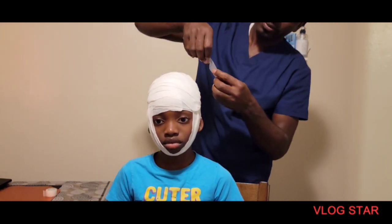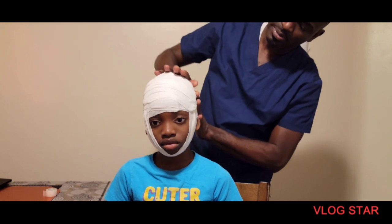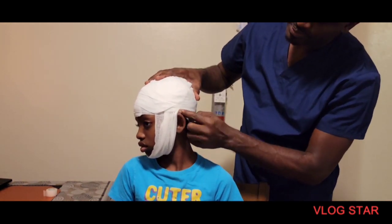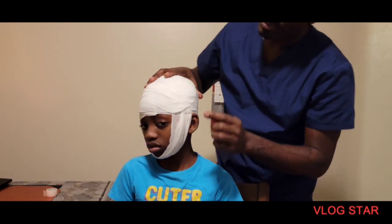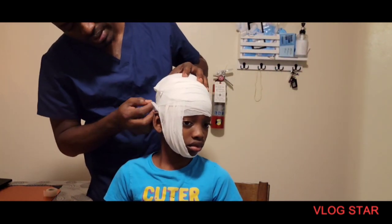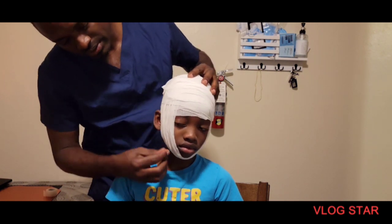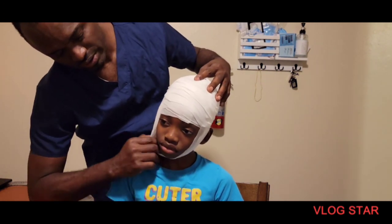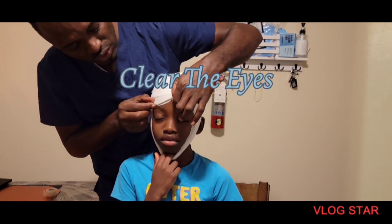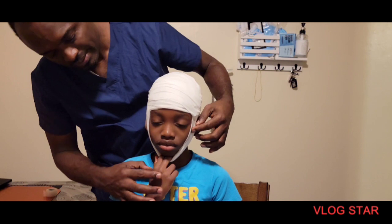I'm going to use the tape to secure and make sure the tape is out. That is good. You can turn to the side for me please. Make sure it's in the space. The person's vision is okay.